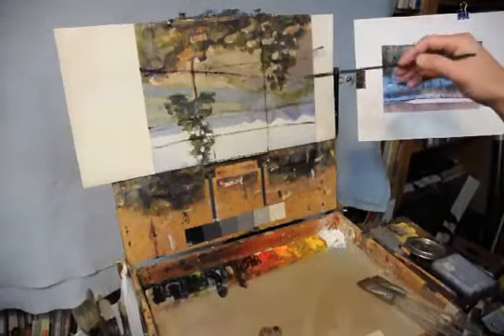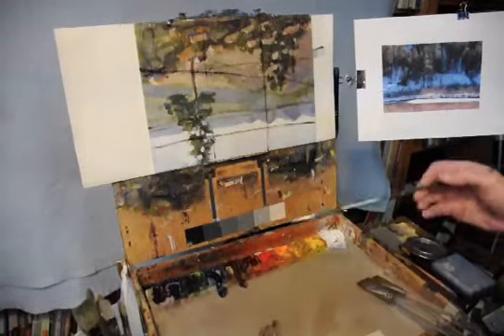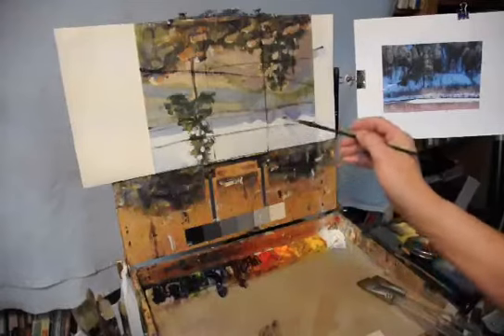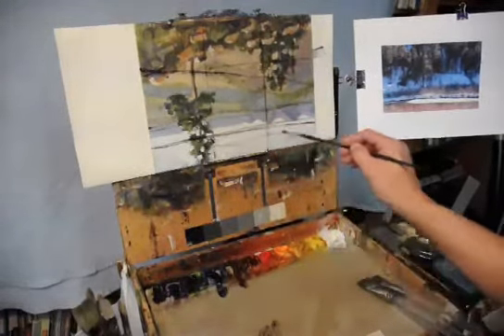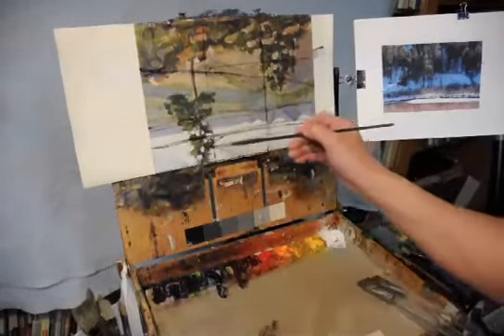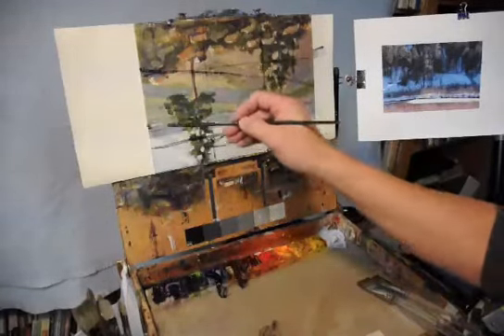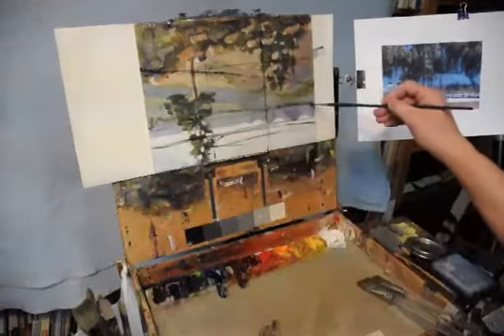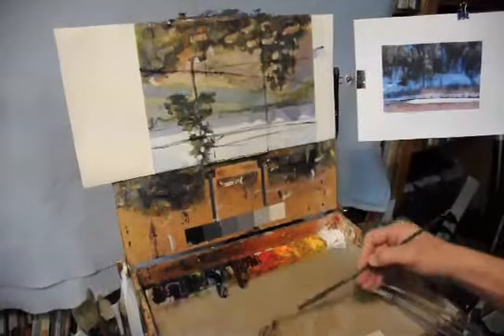I thought I'd try to do this painting with soft brushes — it seemed like it would be a lot of fun. These are watercolor brushes: a one-inch and a half-inch watercolor brush. So that's going to require doing a little bit of a different kind of paint consistency.